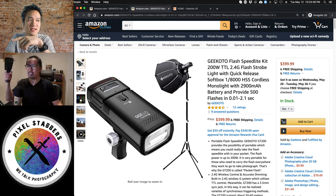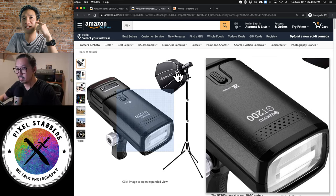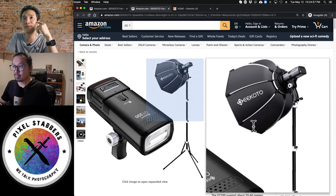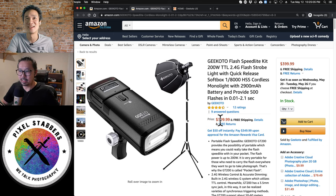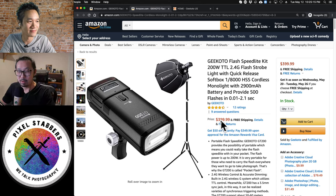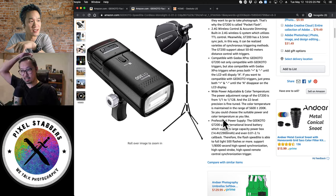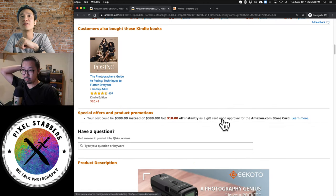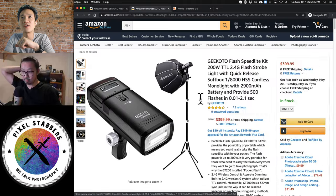If you look at the screen, Gikoto has two options on Amazon. They have the GT200 kit that comes with a softbox — a bit pricier at $399 — but it has everything you need: the full lighting system with a light stand that is actually very good quality. Or you can buy the GT200 by itself for around $279. You also need to buy a trigger separately — you can search for Gikoto flash trigger on Amazon, around $40, and pick the right one for Canon, Nikon, or Sony.